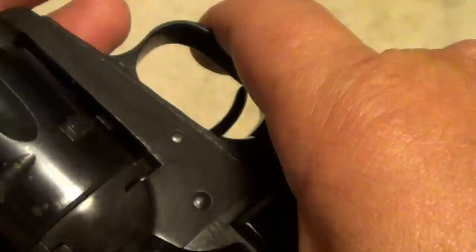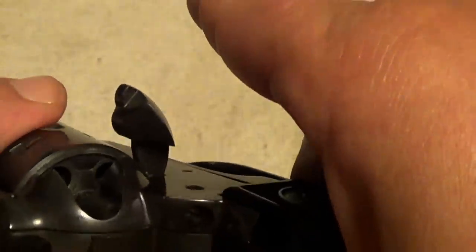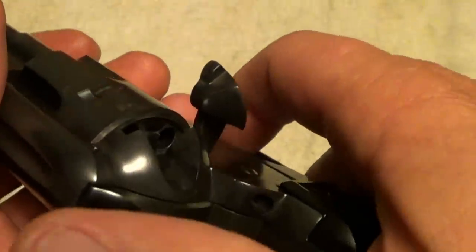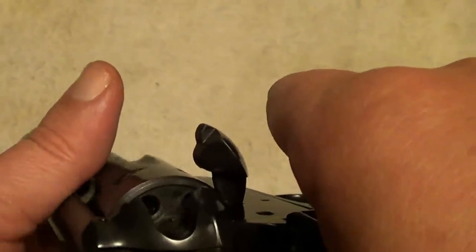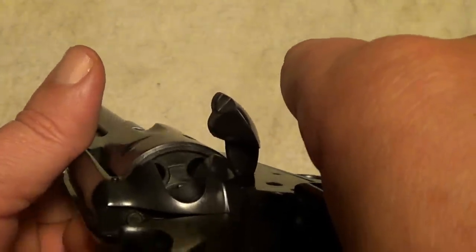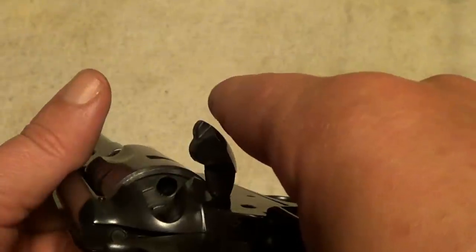It operates just exactly like a full-size Single-Action Army. Unlike a Ruger, you can't just open the loading gate and turn the cylinder — you have to put it on half cock. These were made in .22 Long Rifle and also in .22 Magnum, and I believe some of them had interchangeable cylinders for both, though this one didn't come with that.